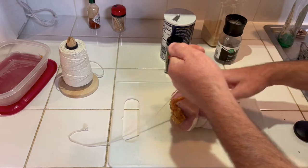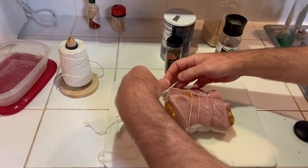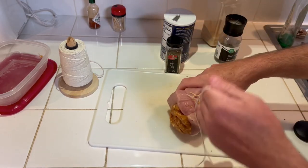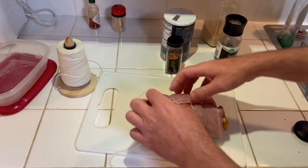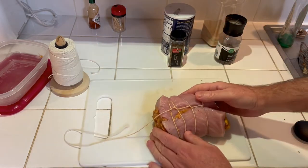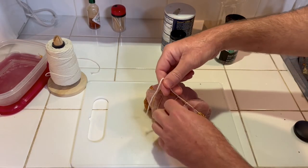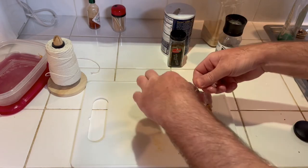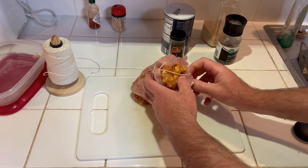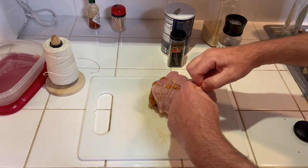Once it starts to cook it should settle in there. I'm gonna try one more wrap here just to kind of get it all in there. Then we'll take it and go around it like this — there's your other end — and just kind of tie it off right here in the middle like that. Like I said, some of it may come out when it's cooking.